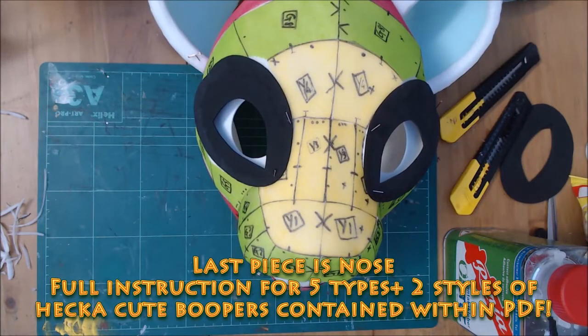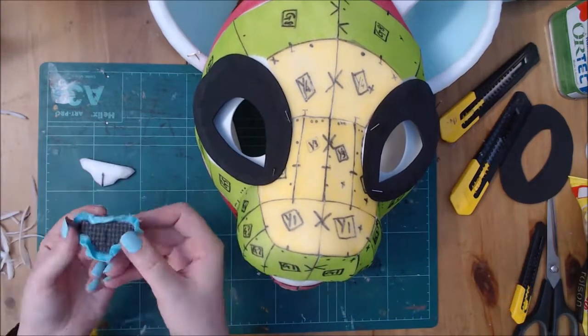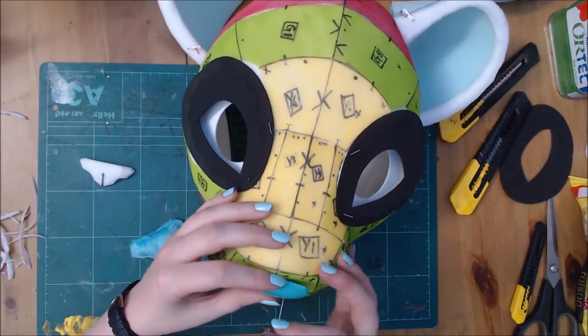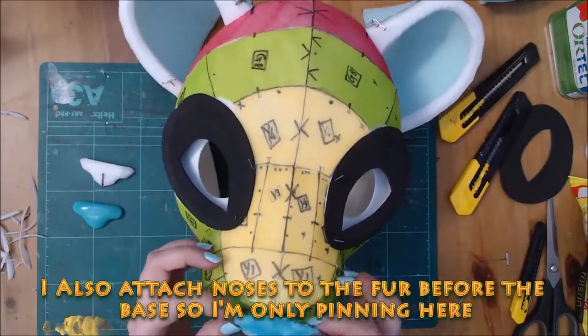The last piece this PDF tutorial covers is the nose. There are 5 styles to choose from and 2 sets of assembly instructions included. On screen you can see the fabric vs UV resin versions. I prefer UV resin usually. Like with other parts, I attach this to the fur during furring.